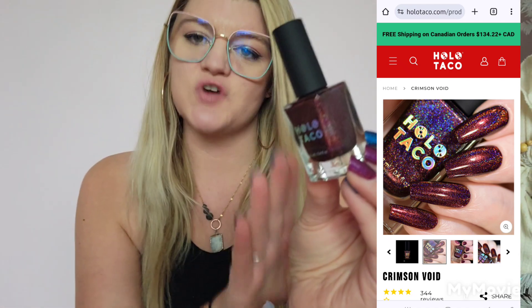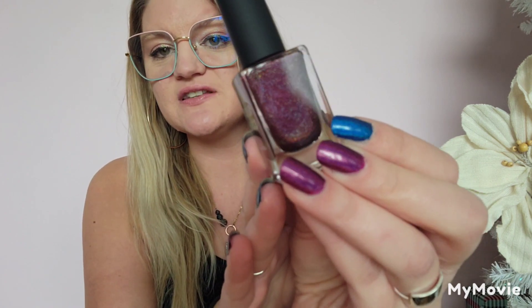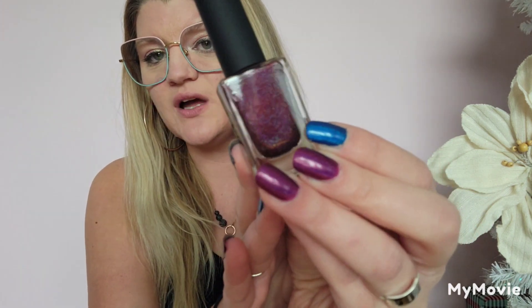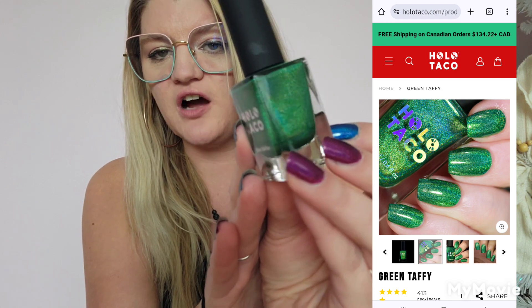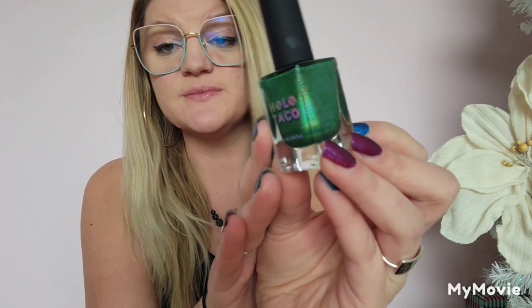Next is Crimson Void, from the Dark Rainbows collection — this is the red. It was one I was hoping to get in by Christmas time because I was thinking about wearing it. Then I have Green Taffy, from the OG Rainbow collection — this is the linear holographic, same as Crimson Void.